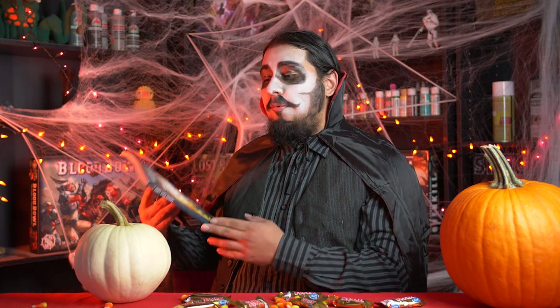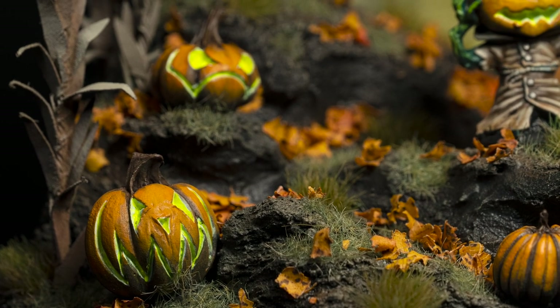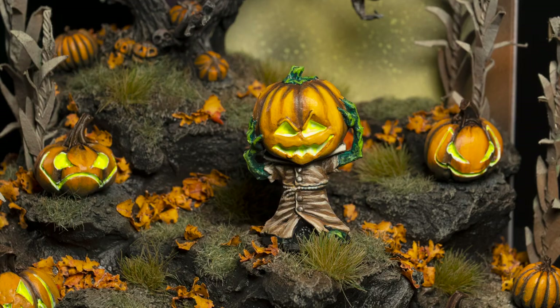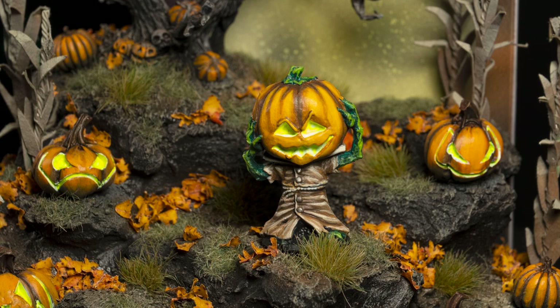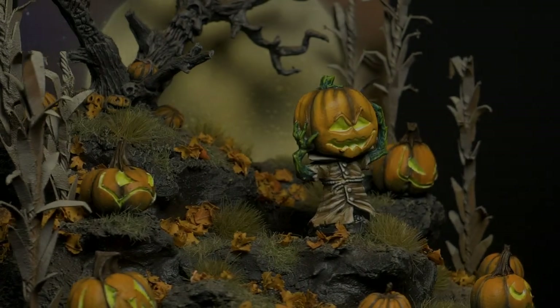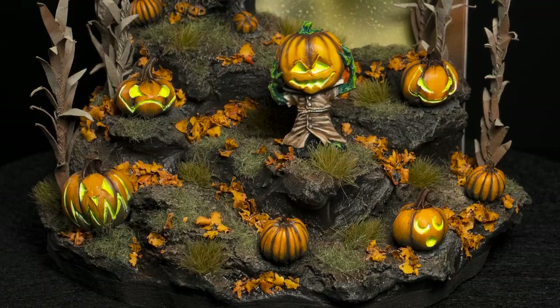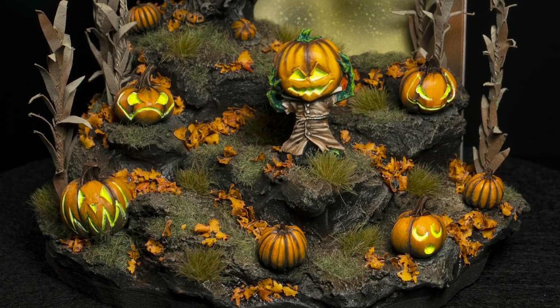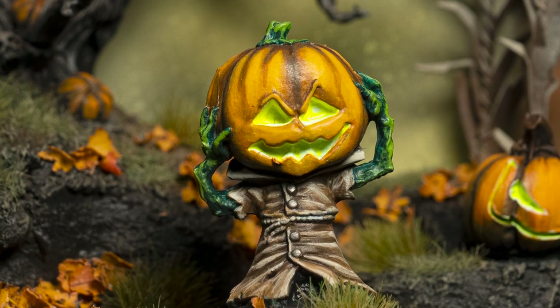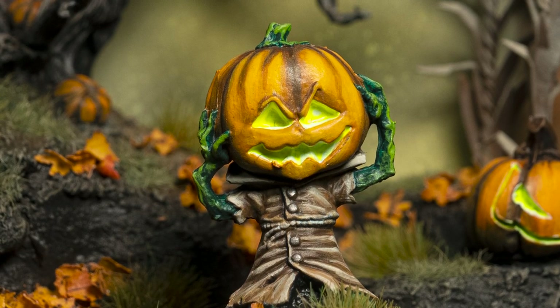And now I would like to read you the poem that inspired this whole project. Keep away from Pumpkinhead, unless you're tired of living. His enemies are mostly dead, he's mean and unforgiving. Laugh at him and you're undone, but in some dreadful fashion. For vengeance he considers fun, he plans it with a passion. Time will not erase your blot, a plot in which he's brewing, and when you think that he's forgot, he'll conjure your undoing. Bolted doors and windows barred and guard dogs prowling in your yard won't protect you in your bed. Nothing will from Pumpkinhead. I hope you enjoyed the video, thanks for watching.